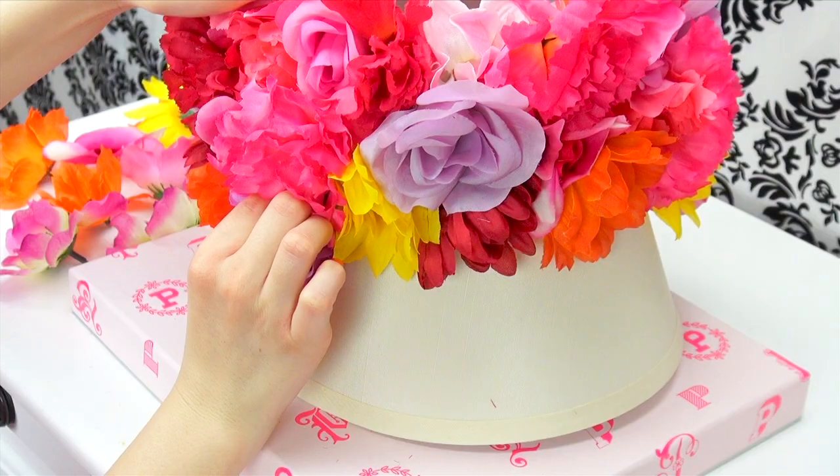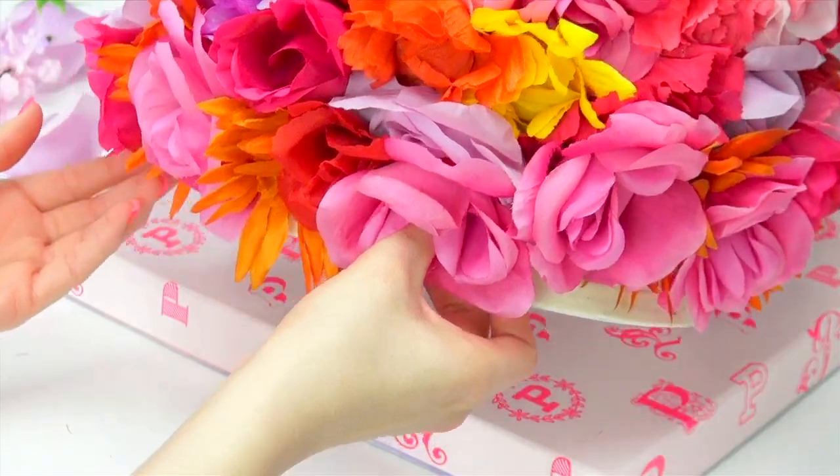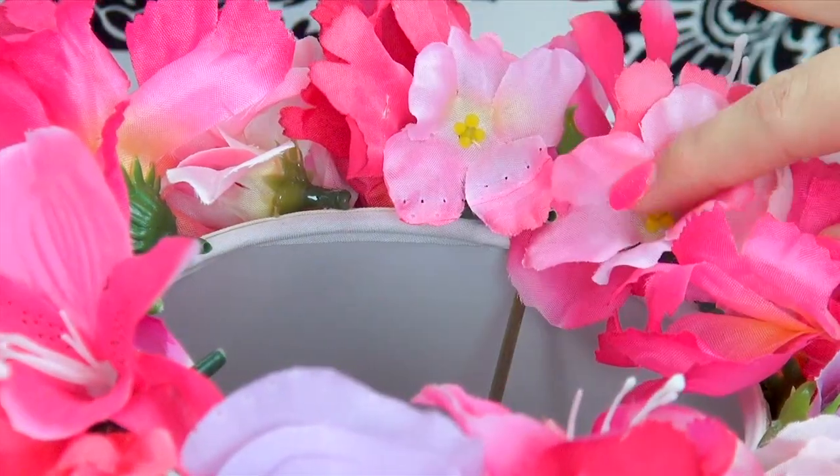This is also a really fun project to do with your friends and family, and if you have kids I'm pretty sure they would really enjoy this too — just as long as you're the one holding the hot glue gun, because melted fingers aren't cool, literally.